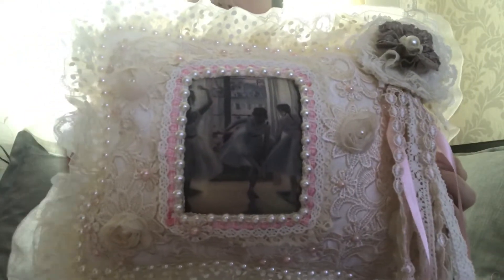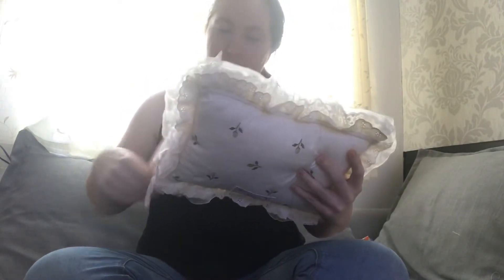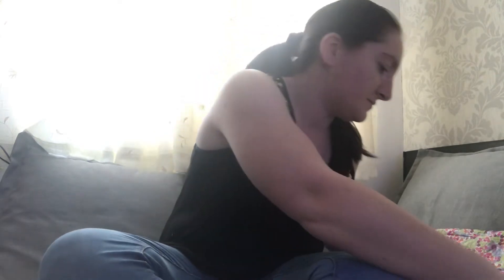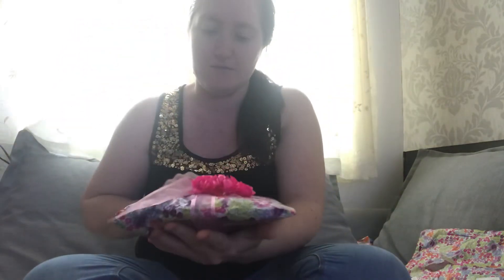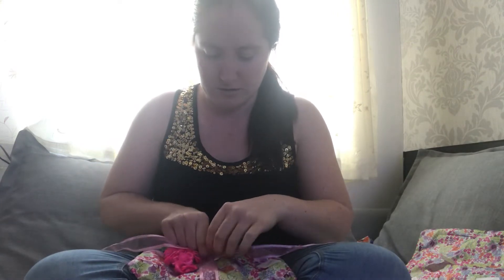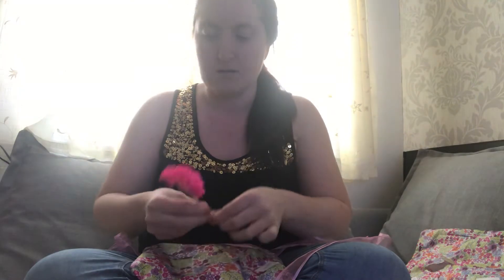So here is my entry from Edwina — look at it, it's beautiful. Thank you so, so much Edwina. It's lovely, I'm going to be looking at this for ages. She's also sent me a beautiful second parcel which she's put extras in — look at that, look at the pretty pink flowers, absolutely gorgeous.